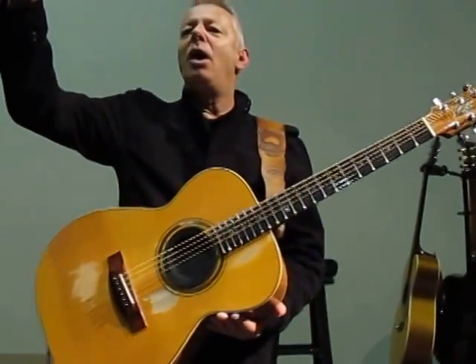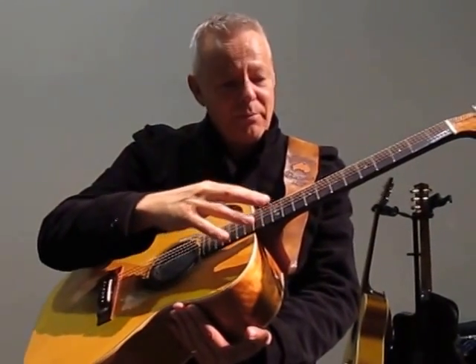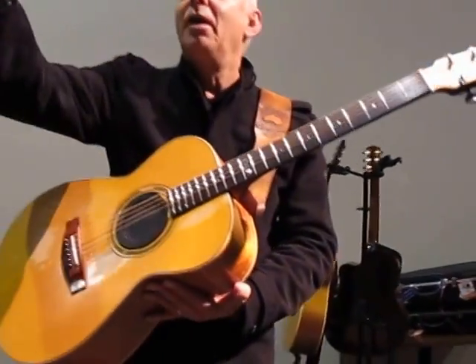With my right hand, I'm plucking the harmonic with the thumb pick. There's the 12th fret — these harmonics. I'm plucking the harmonic with my thumb.